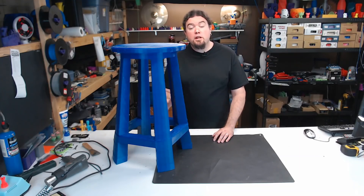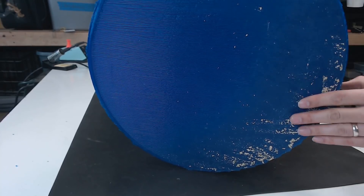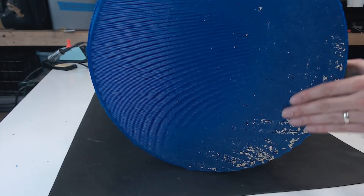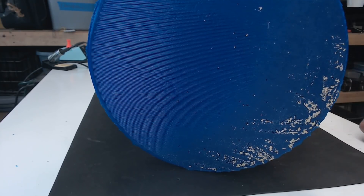The model was printed upside down, and I was printing on top of some particle board with hairspray on it. During the first part of the print, I did have the nozzle a little close, and I brought some of the print bed with me when I detached it, but that can be sanded off pretty easily.